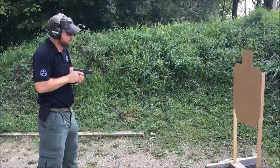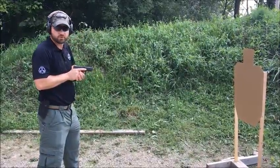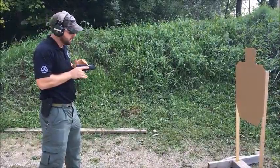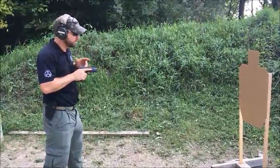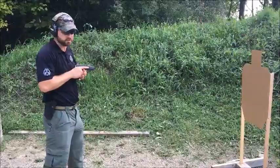I'm going to shoot one round just to show what I mean. That position right there in extreme close quarters allows me to get a good hit in the center A-zone of this target. But if I'm going to present this gun to full extension, I need to make sure that muzzle is going to hit that target if I fire a round at any point through my presentation.